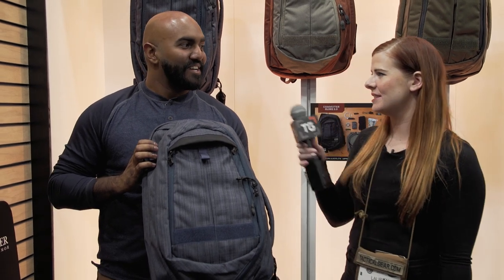This is Lauren from tacticalgear.com. I'm here at SHOT Show 2019 at the Vertex booth with Ron. Ron, what's new for 2019 from Vertex?